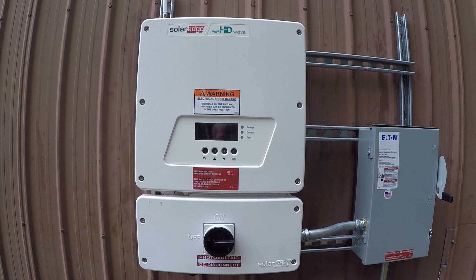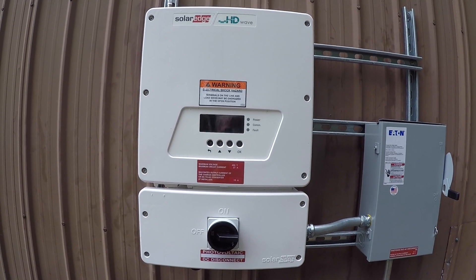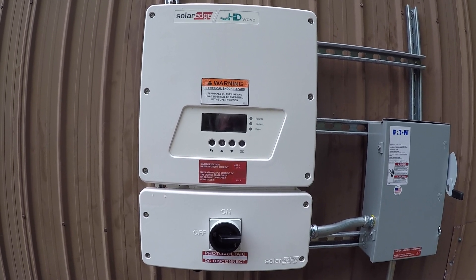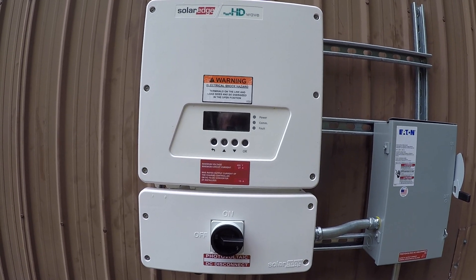And this is a SolarEdge inverter. That's what turns it from DC from the panels into AC, which feeds my home or the grid.